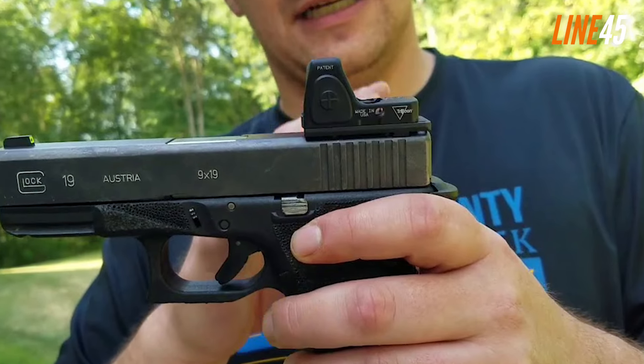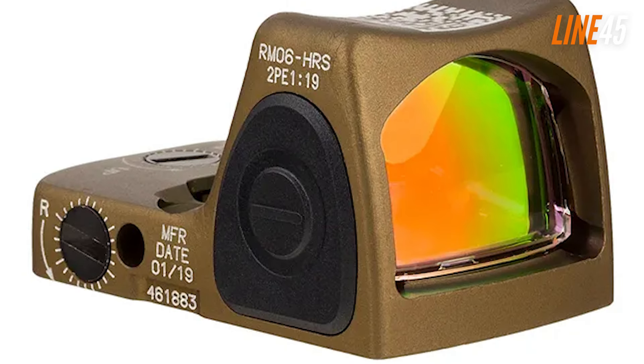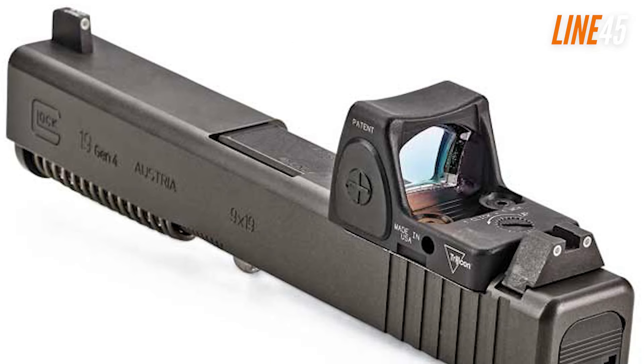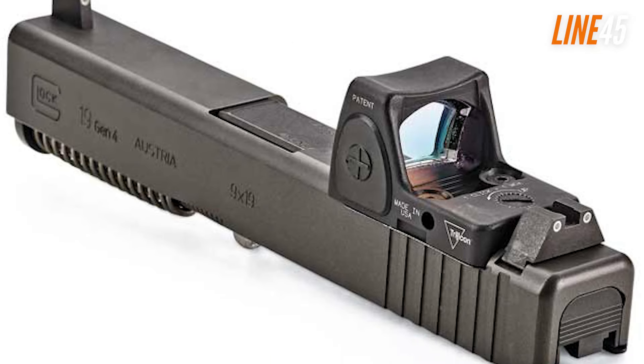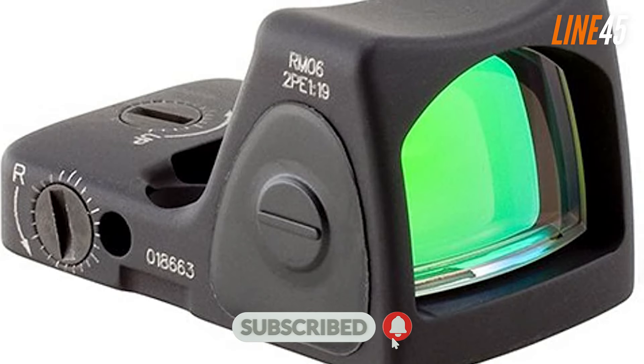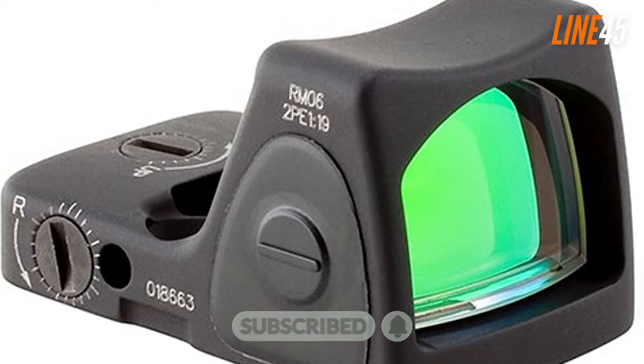And that concludes this video. Subscribe and turn on notifications so that you don't miss more videos of the best and boldest firearms in the market and much more. Check out this playlist of my top 10 videos of the best handguns of 2023. And I'll see you in the next video. Take care.